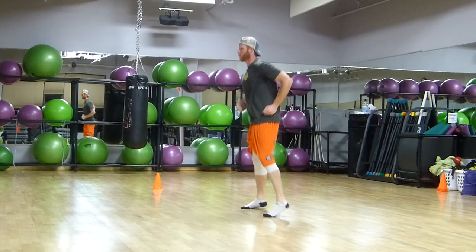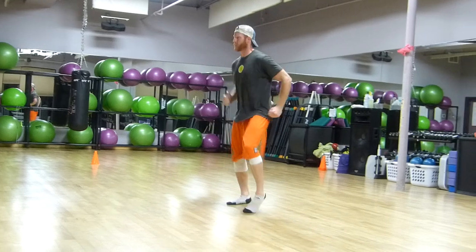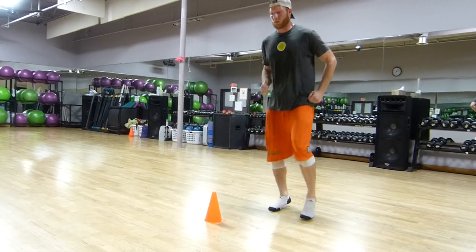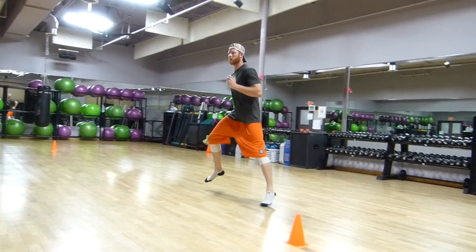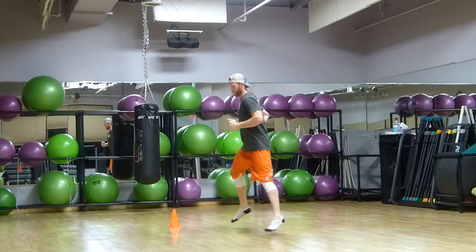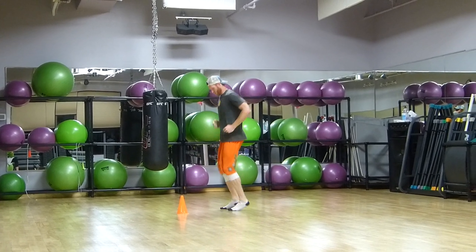Now we've got a lateral Skip — looks like a mellow lateral Skip. I'm thinking it's a little IFP. So he's going IFP off the inside of that right foot, now off the inside of the left foot. IFP, remember, means inside foot push. That's hip abduction — abduction away from the midline.